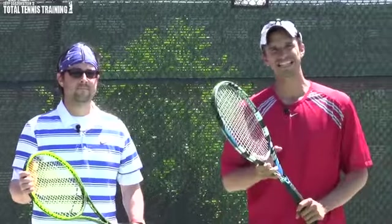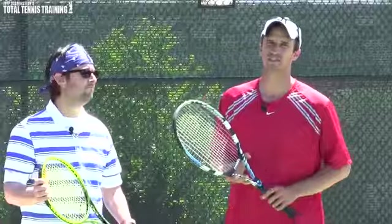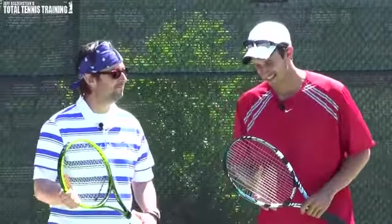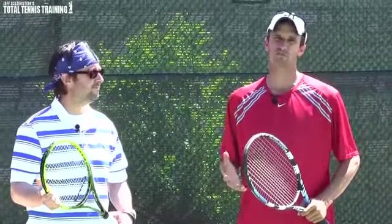All right, in today's top-notch high-level tennis lesson, we've got Neil Stewart here. And we are going to go over the forehand return-of-serve preparation against fast servers.